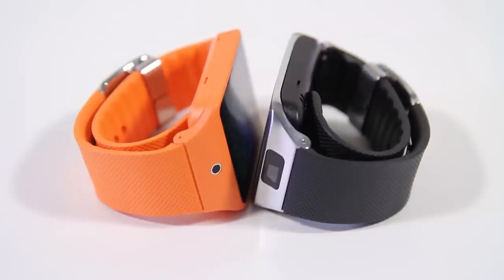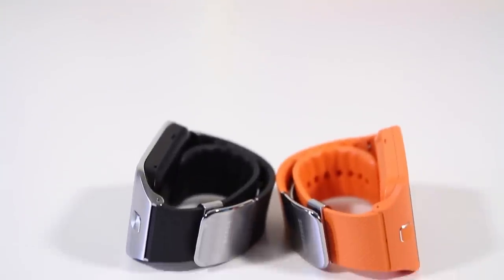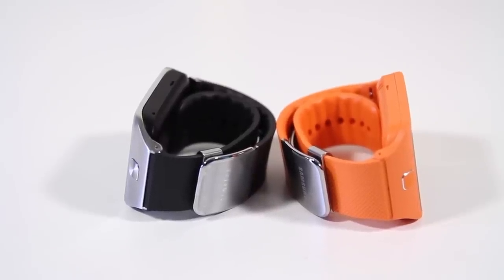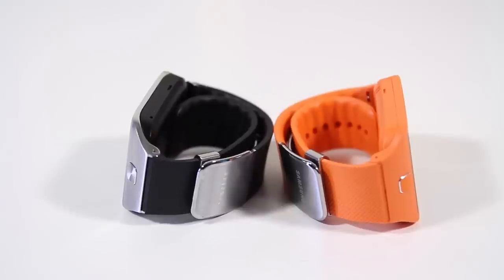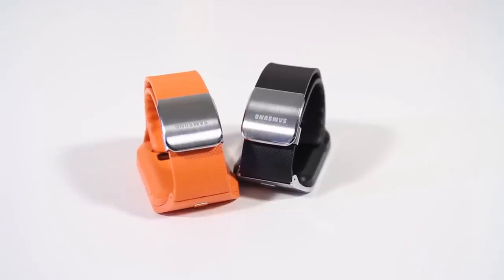Two days is pretty standard for smartwatches right now. The Pebble Steel got around three full days in my testing, but the Gear 2 and Gear 2 Neo have other integrations the Pebble Steel doesn't — and the display is color. These are wearables with small batteries meant to go on your body. If you want a wearable to last for days on end, Velcro a backup battery somewhere on your body, but that's not realistic. These have small batteries because they go on your body — this is a smartwatch.